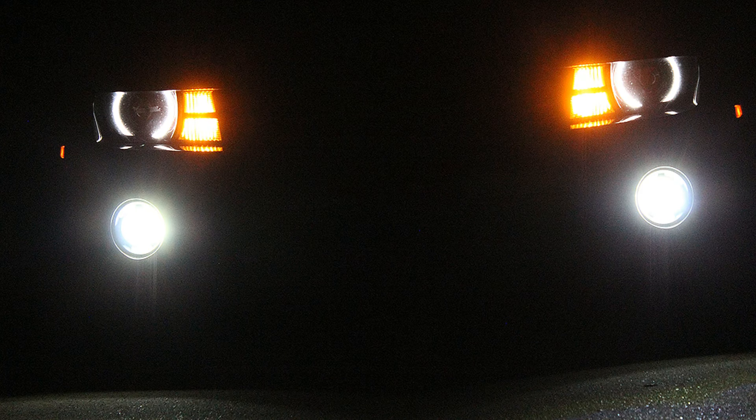The passenger side's burned out, so I'm going to replace it. Then I'll turn the lights on and take a picture. I'm going to replace it — we'll see you next time.